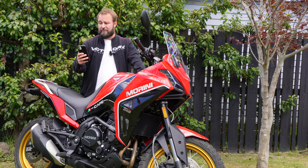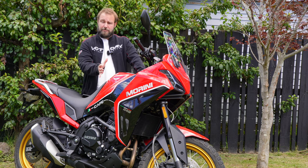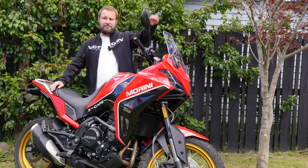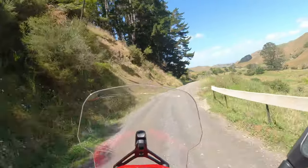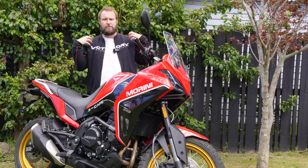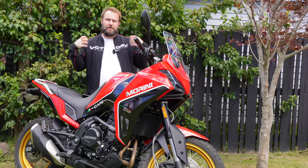Any must-haves I would fit? For me, some form of crash protection is a must — the plastics don't appreciate hitting the ground. The other one is the aftermarket Moto Marini touring windscreen, which makes a huge difference. The stock screen is pretty narrow so you get wind blast on your shoulders, but the touring screen is a lot wider and gives you more of a bubble to hide behind.